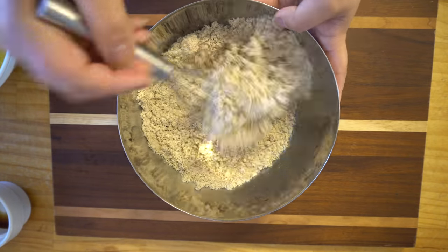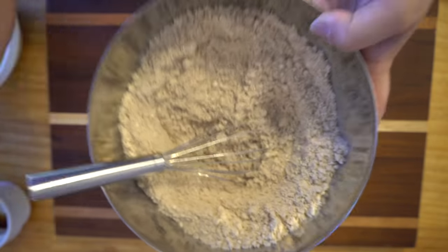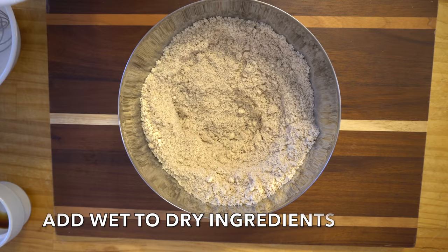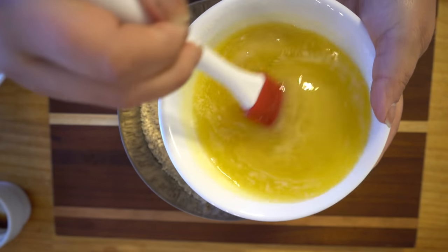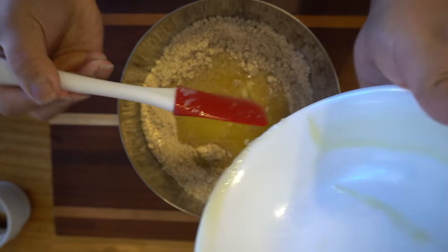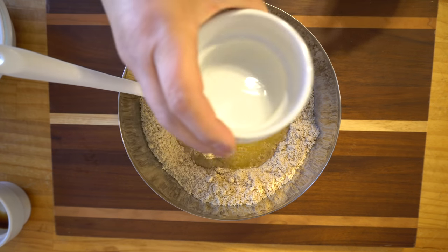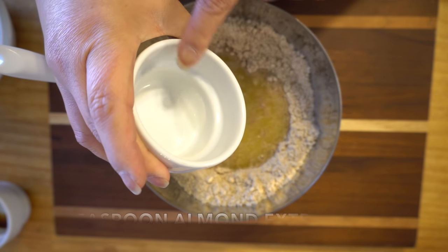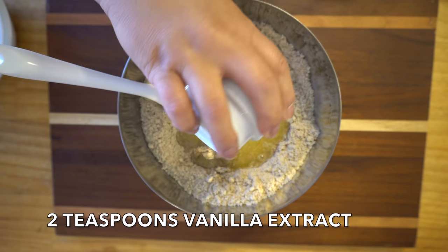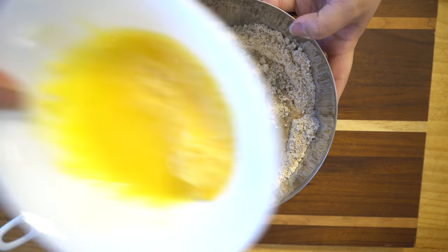For the full recipe, please make sure to visit my website — I also include the macros. Now we're gonna add the wet ingredients to the dry ingredients. This is the butter and sugar mixture; always use your favorite sugar substitute and remember to adjust the macros. Then we add one teaspoon of almond extract and two teaspoons of vanilla extract.